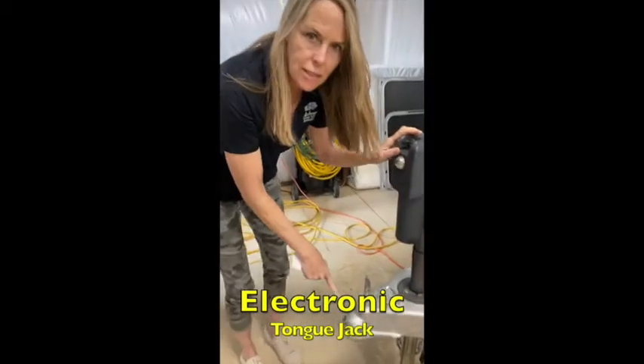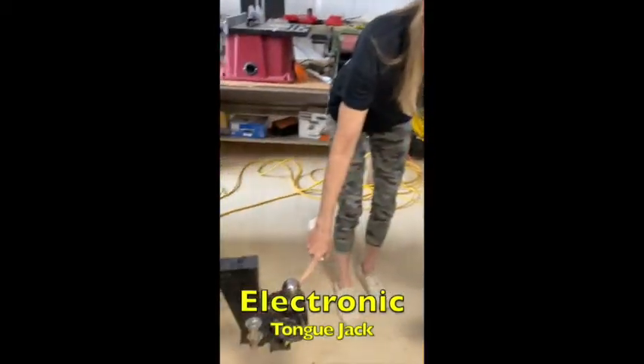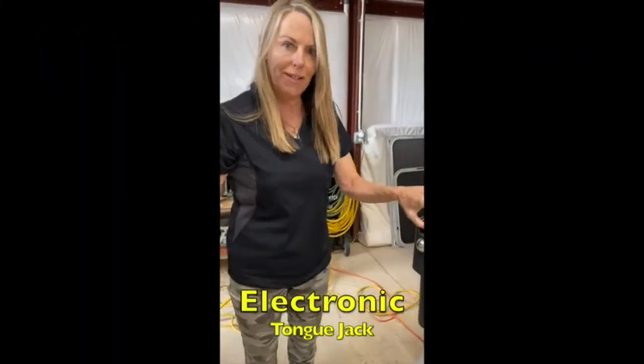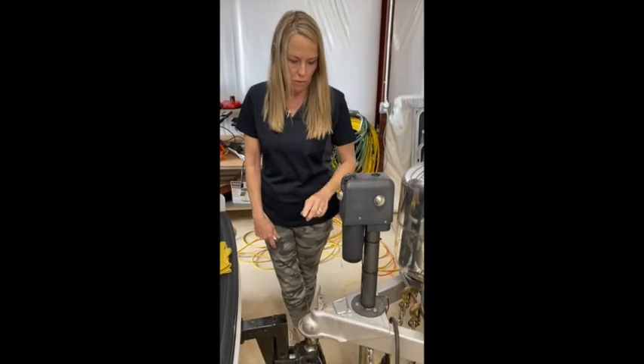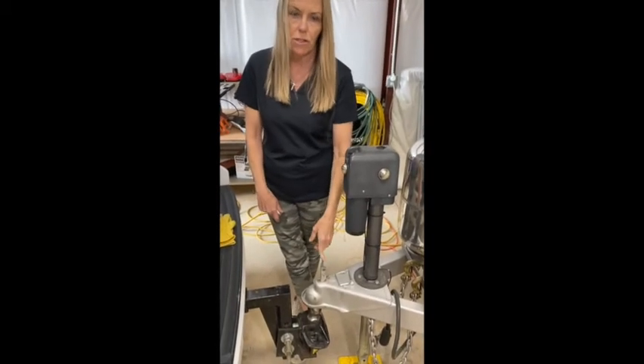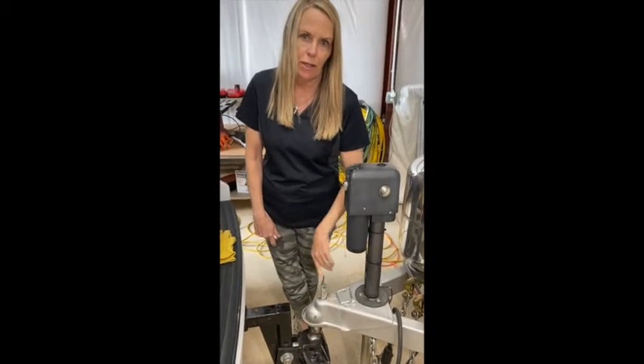You want to raise the tongue above the ball so you don't bump in when you're backing up. This is the electronic tongue jack that we're gonna lower onto the ball, but you also want to make sure that this is in the up position until we get it loaded on, and then we'll close it.